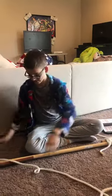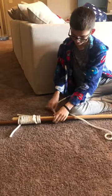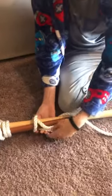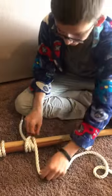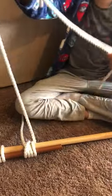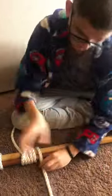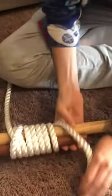Start off with a clove hitch — you're gonna need a lot of rope for later. Then you're gonna make five loops around the poles, and then you finish it off with another clove hitch.